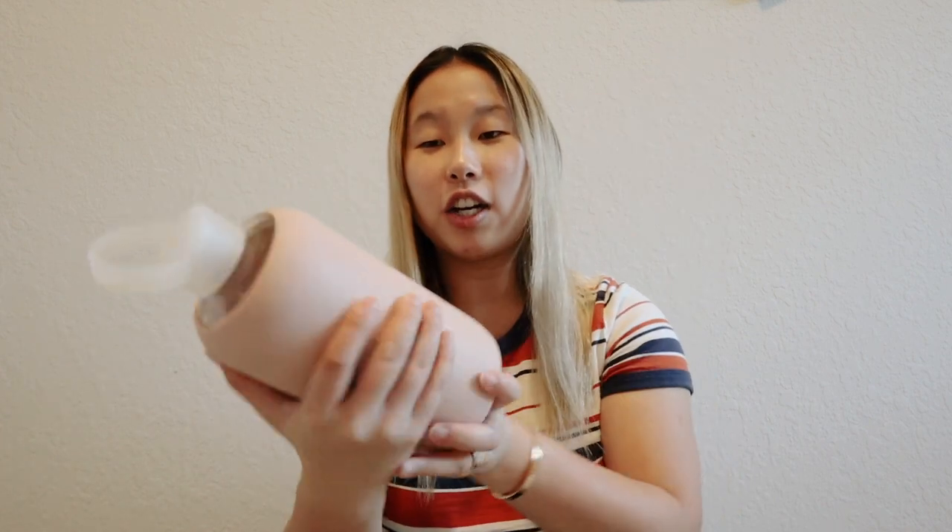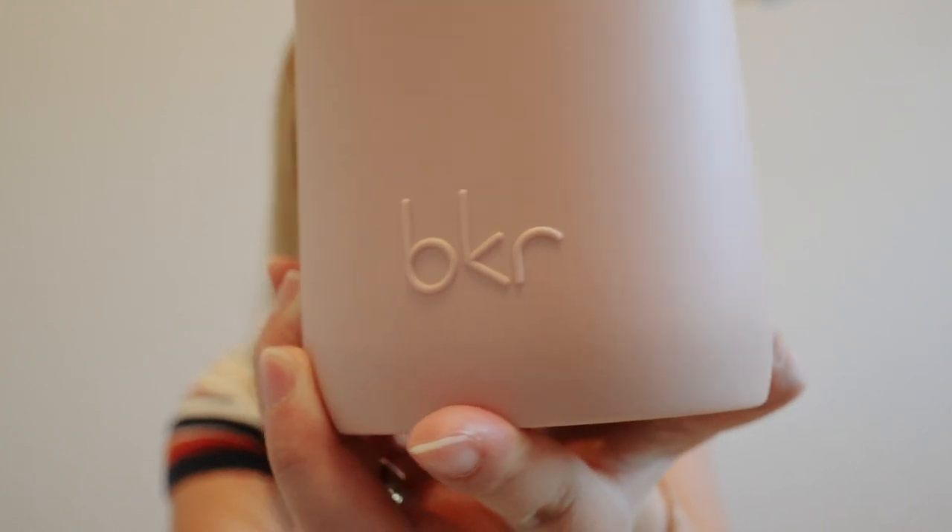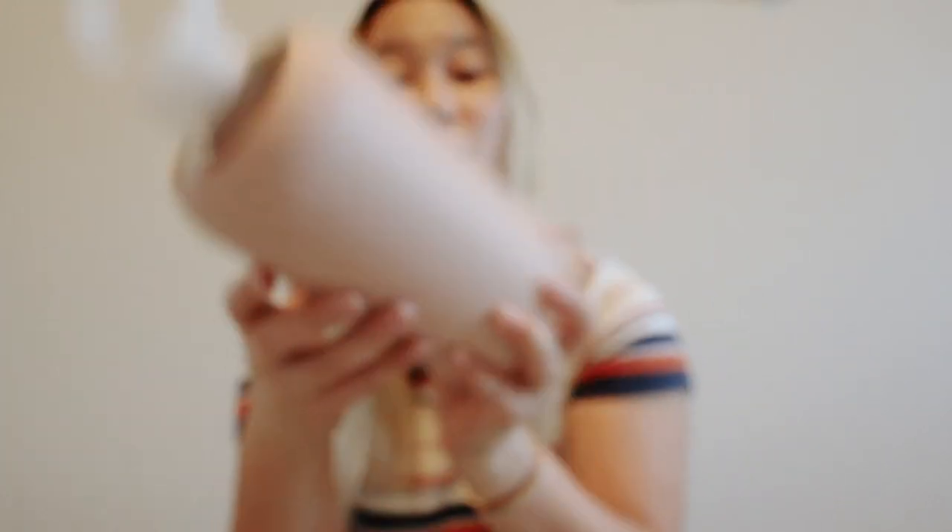I purchased this water bottle not too long ago — I've probably had it for about four or five weeks — and I've been using it non-stop. I love this thing. It is a liter, in this pink sandy color that kind of matches my phone case. It's like a nude. At first I thought it was pronounced BKR, but it is actually pronounced 'beaker.'